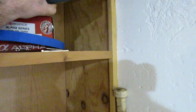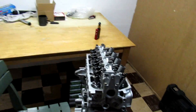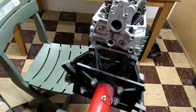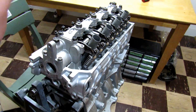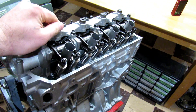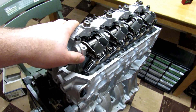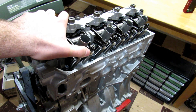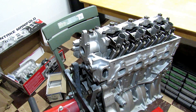The injectors are Gramps 1150cc injectors — those were about $650. Then ARP head studs were $130. The rings came with the pistons so those weren't separate. That's pretty much everything to complete the motor.